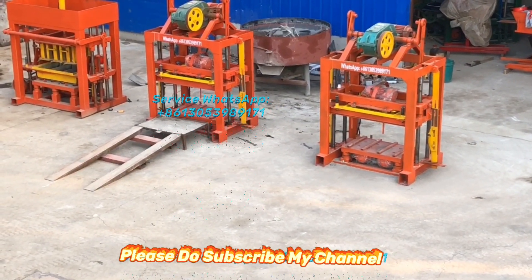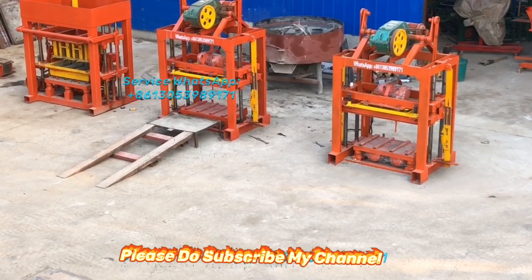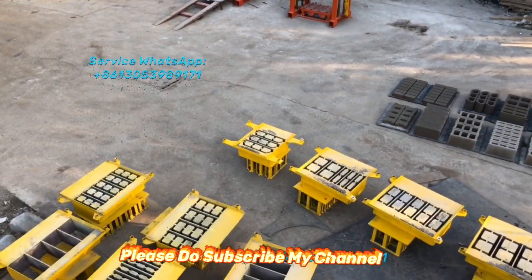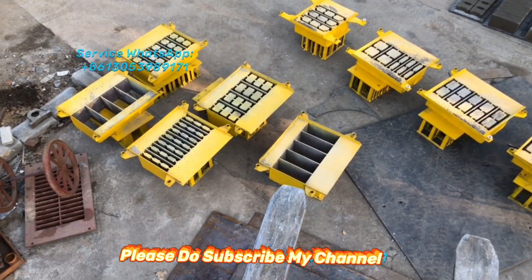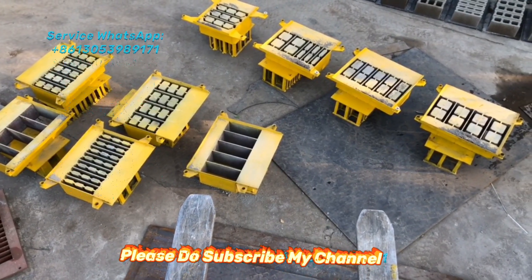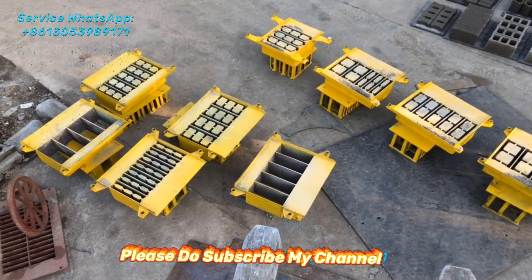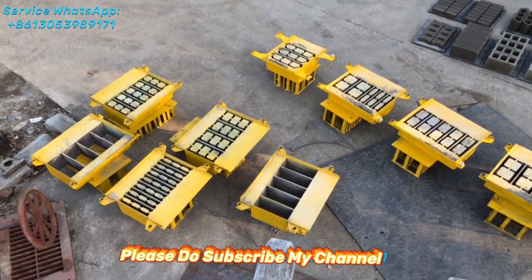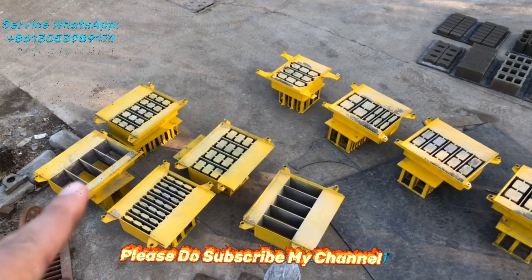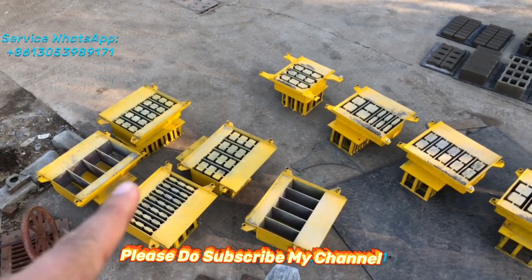On the left side, these are solid blocks. You can see here — it produces four pieces of solid blocks at one time. And this one is also a solid block. The size is 400 by 150 by 200. It produces five pieces of solid blocks at one go.